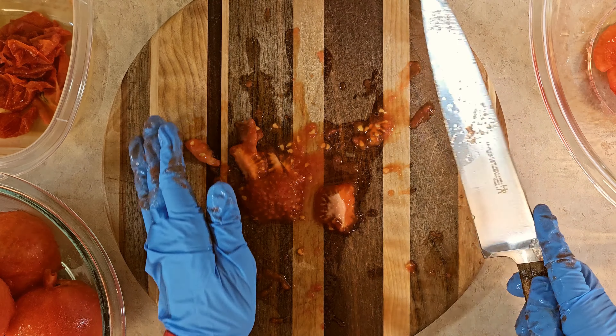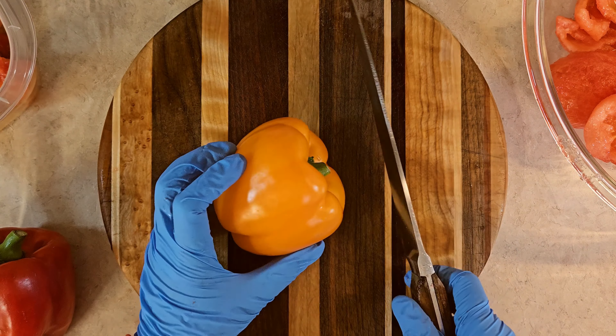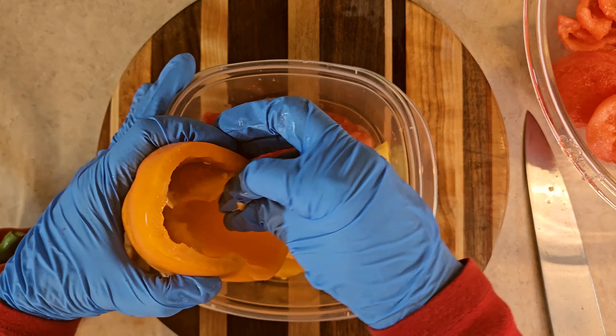Now I'm going to chop and de-seed my peppers. I'll show you how — I'll start with the orange one because it'll be easier to see. I chop the top off and put it in the compost pile. Then I just pull out the seeds like this and give them a tap, and most of them will come out. That's the easiest way to do it. I'll do that with all three of my peppers.